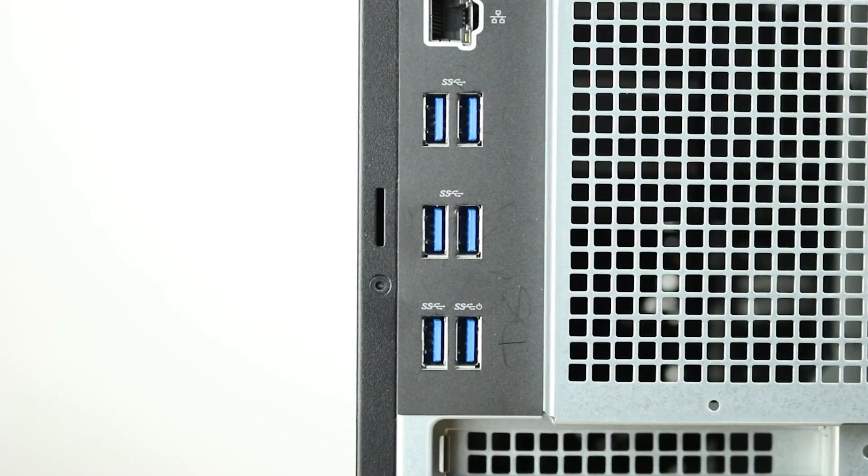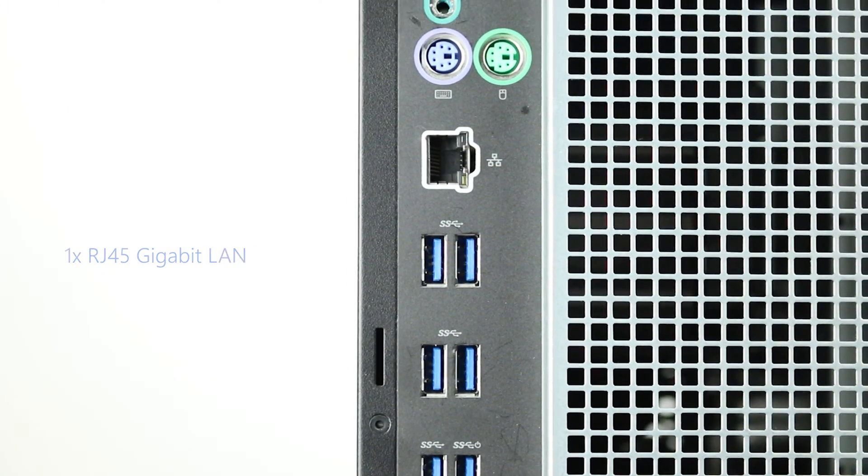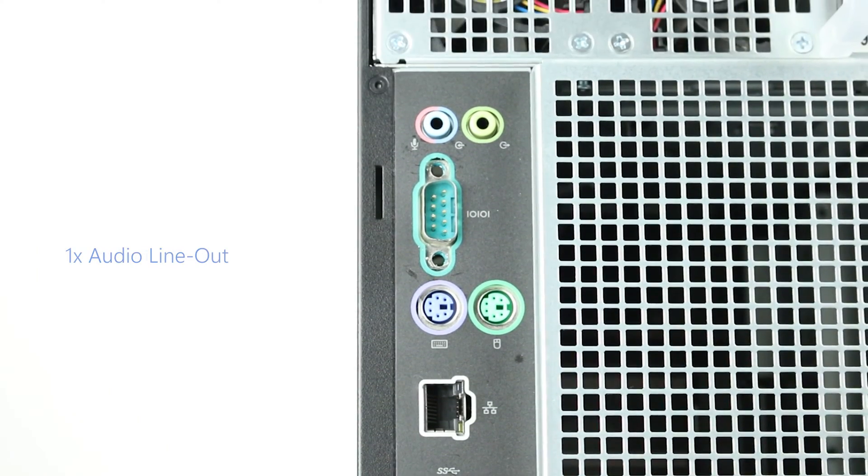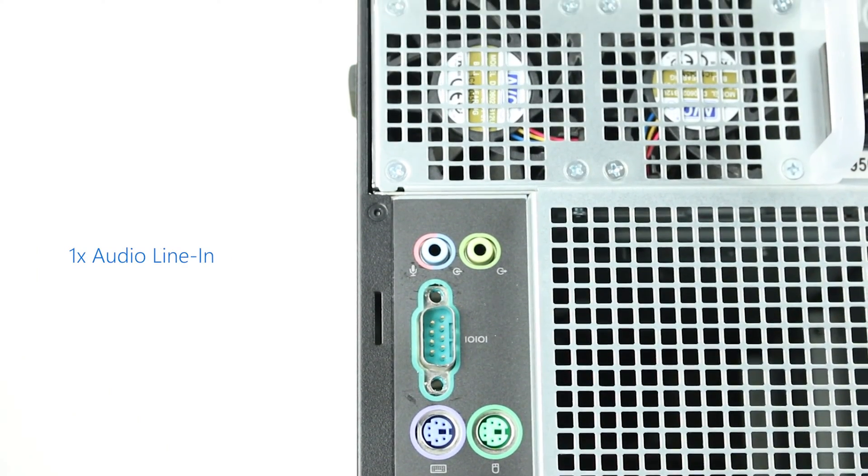The back of the system has the following ports: six USB 3.1 Gen 1 Type-A, one RJ45 network, two PS/2, one serial, one audio line out, and one audio line in.